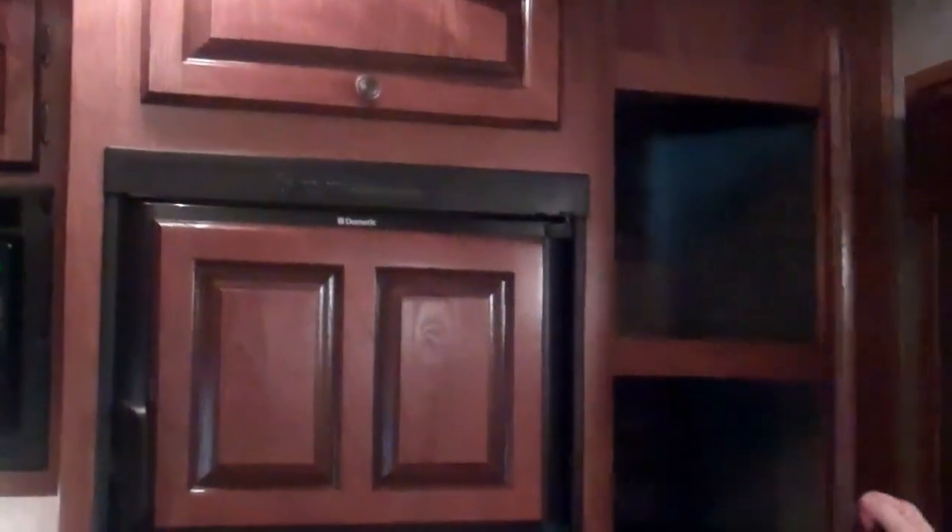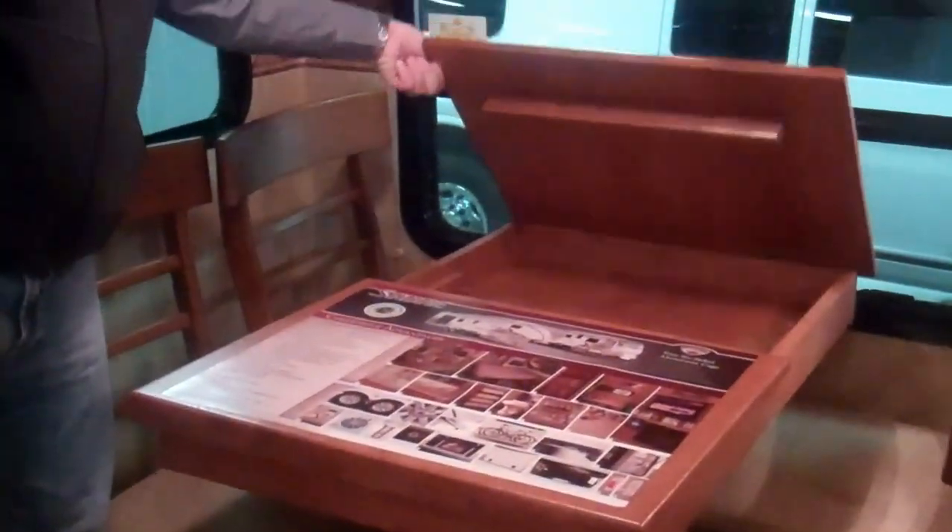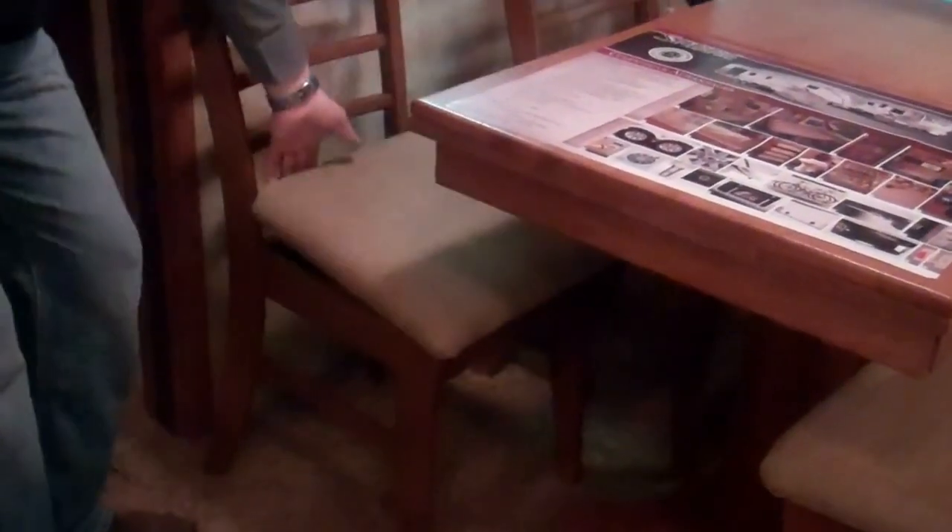You have a six-cubic-foot refrigerator, standard. Large pantry. You do have a freestanding dinette in this unit — you can get a booth also. With a freestanding dinette, you do have storage inside the dinette, and it does have another leaf that comes out. Also, your chairs do lift up and you have storage under your chairs as well.